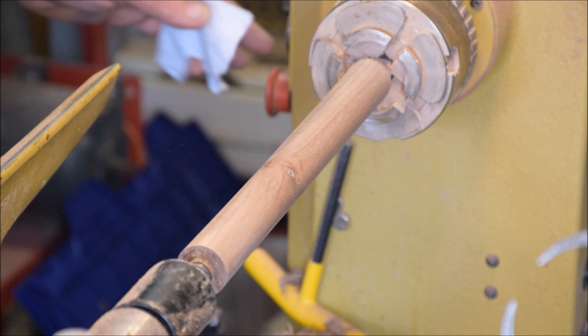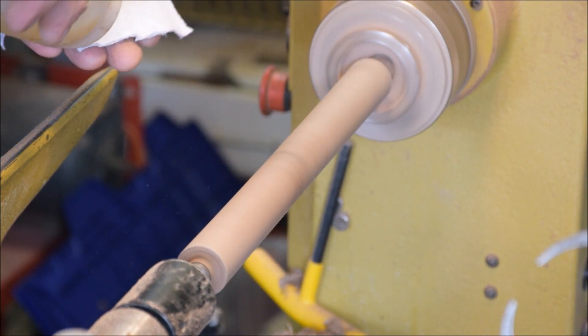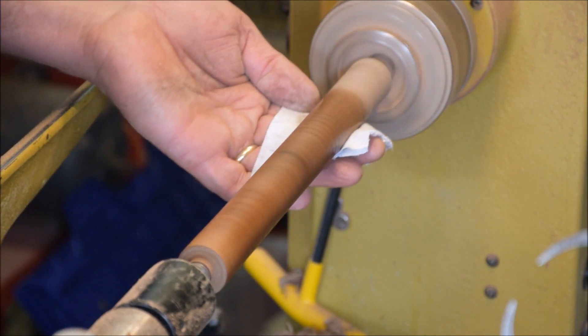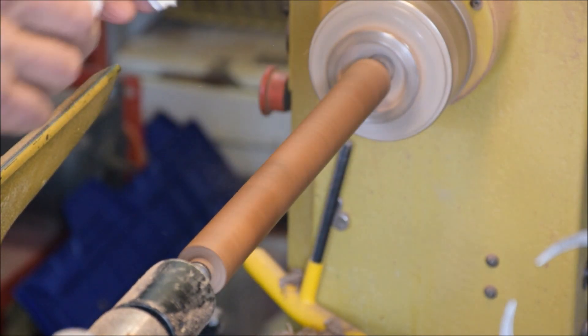I've got this turned down and sanded to 320. Now I'm going to put a little bit of sanding sealer on it.